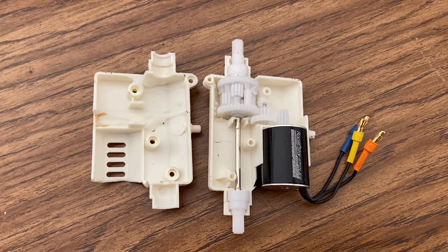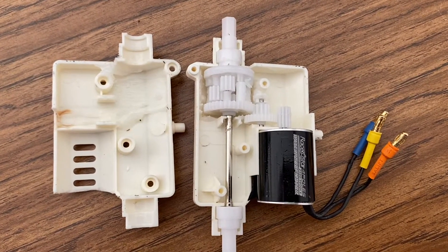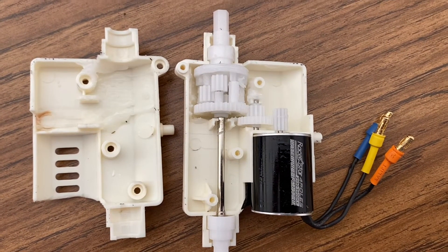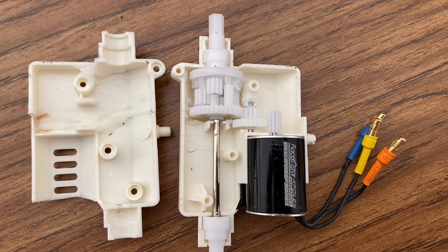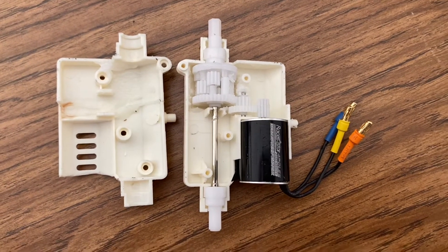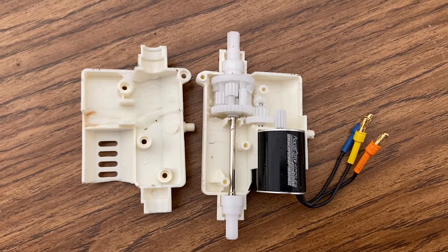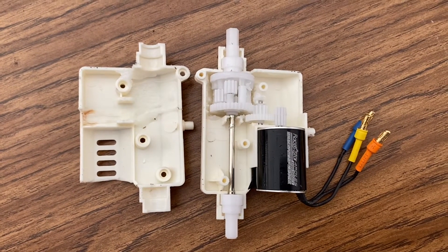You can reuse the original gear off of the motor and just slide it off the old motor and put it on the new motor, because these are just a snug-fit kind of gear. The only problem is, occasionally these gears might strip if you're driving it roughly or it just happens over time.